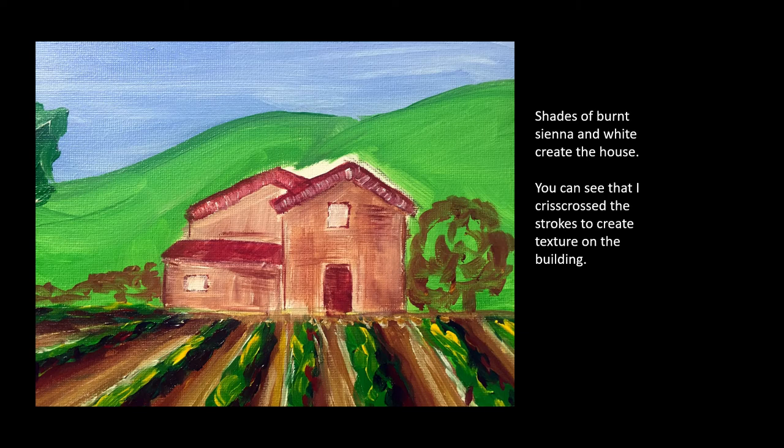Shades of burnt sienna and white create the house. You can see that I crisscrossed the strokes to create texture on the buildings.